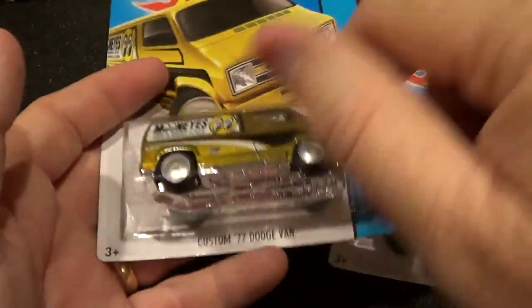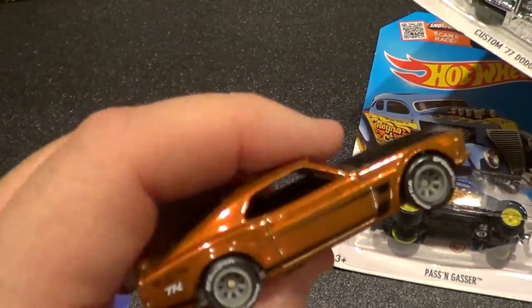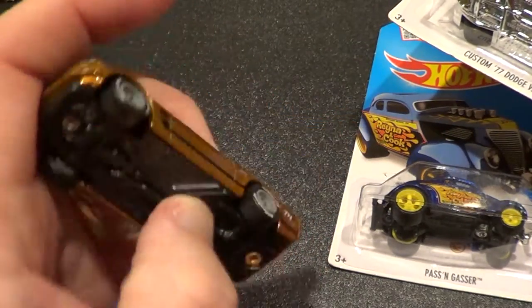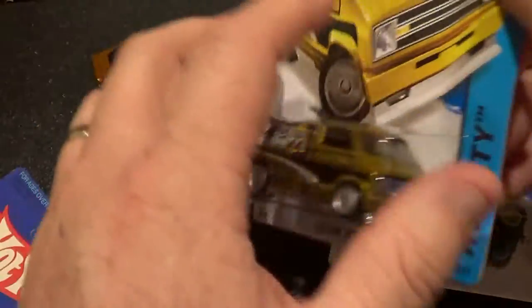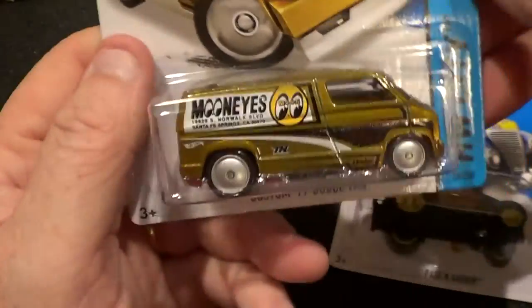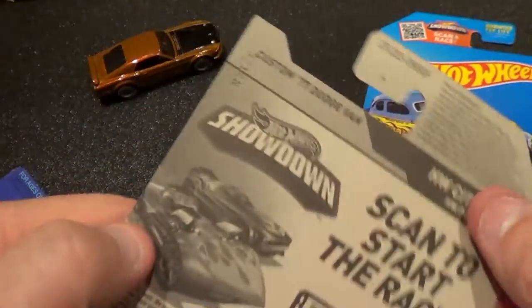Alright, I told you this one was up next at the end of my last video about the Mustang that I couldn't figure out if it was a 2014 or 2015 Super Treasure Hunt. It ended up being a 2015 like I initially said, but I started having doubts when I viewed the back of the card and saw 2013 — it kind of threw me off. Anyways, this one's a 2015.